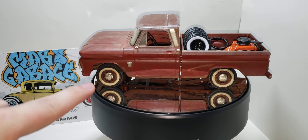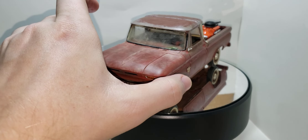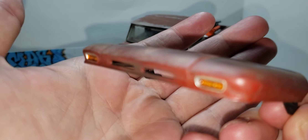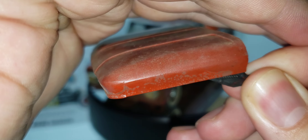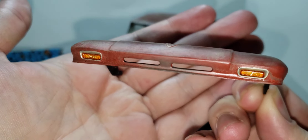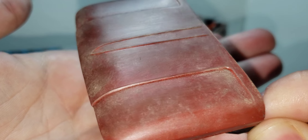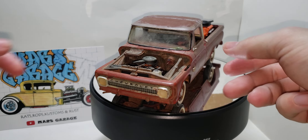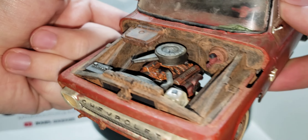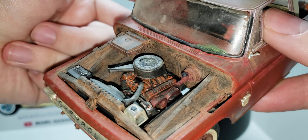As you can see, I weathered the wheels — dusted it up and all kinds of stuff. Here's a little close-up of the hood; it's all dusty and weathered. I did the salt technique on it. I probably could have chosen a better color because the red kind of blends in with the brown base — the Rust-Oleum red primer. Here's the engine; it's all weathered and dusty and crusty and rusty, and all oily and worn out.